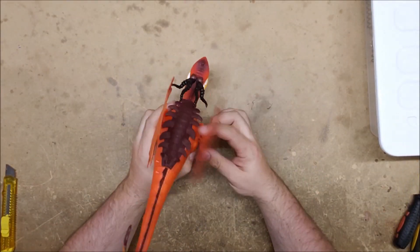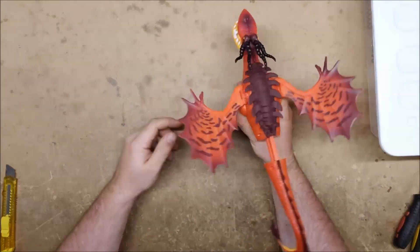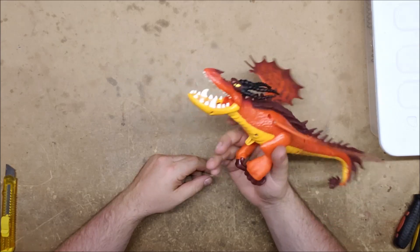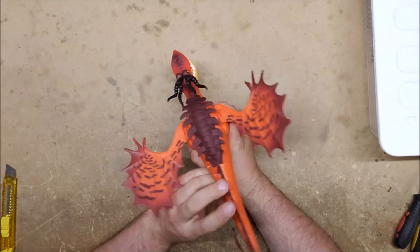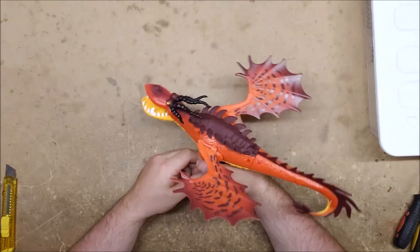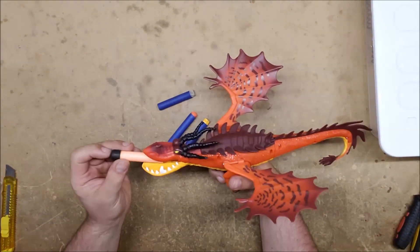First of all, how does this thing work? You pull it to prime it, and there's the trigger — fairly straightforward. It seems thoroughly anemic. Let's see what it can fire. We've got a variety — an old-school whistler...